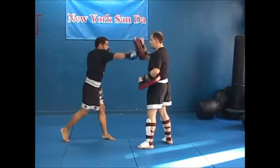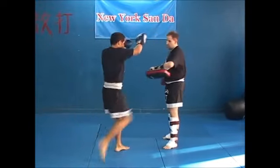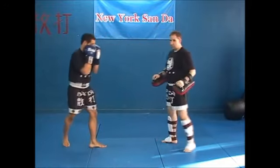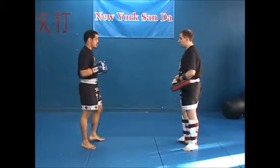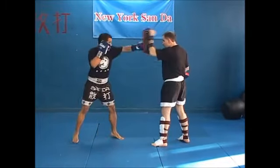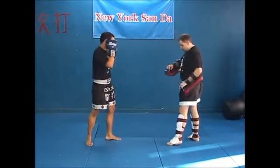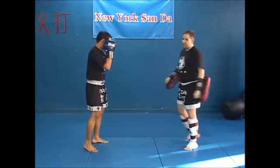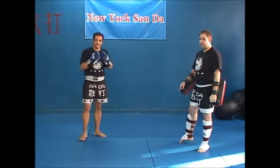You can do jab, cross. You can do jab, cross, knee. Any combination — you can just add in these pieces.